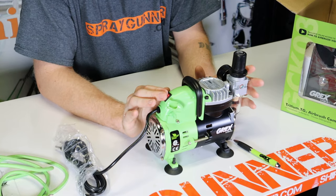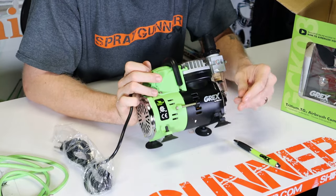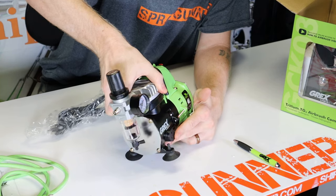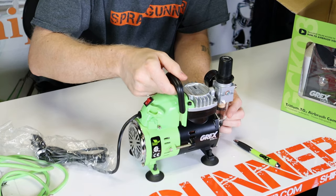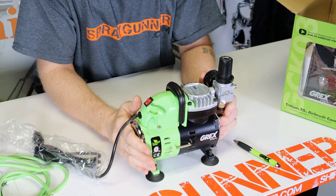The compressor comes with an on/off switch, an airbrush holder on the side, comfort grip feet, an air inlet filter on the bottom, and a retractable handle. This weighs just over 10 pounds and has a 1/8th horsepower motor that puts out about 20 LPMs.